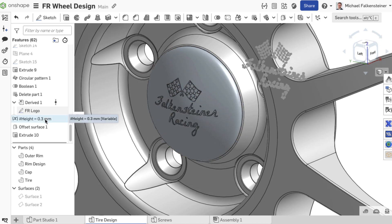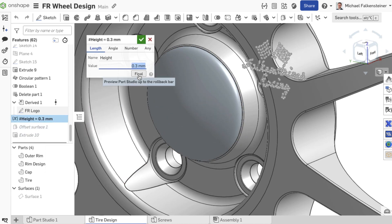If you change the variable with the final button activated, you have an optimal preview if you want to adjust the height of the logo.